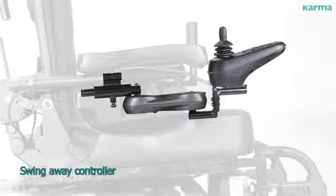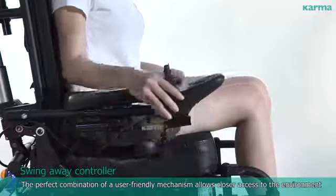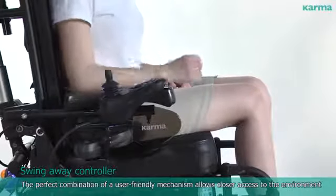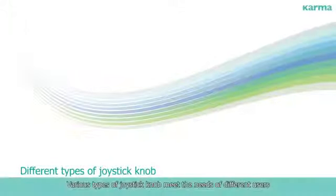Swing Away Controller: The perfect combination of a user-friendly mechanism allows closer access to the environment. Various types of joystick knob meet the needs of different users.